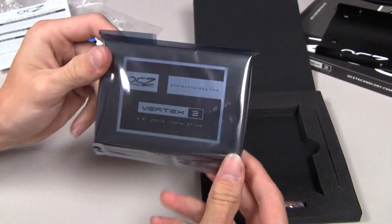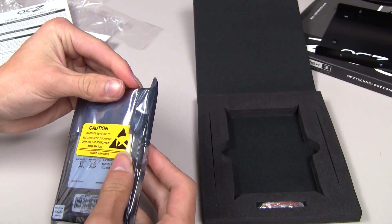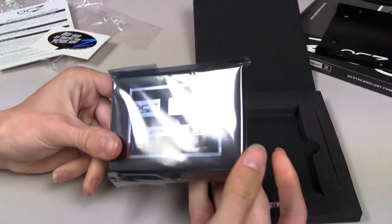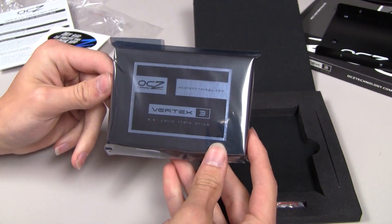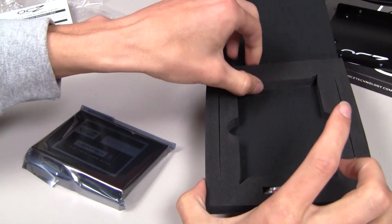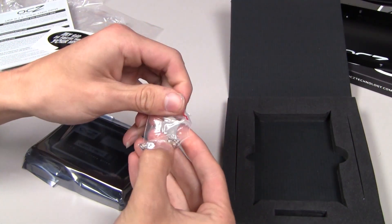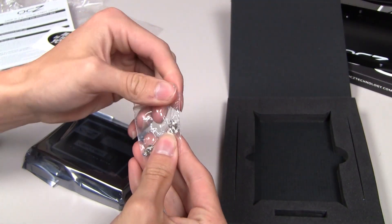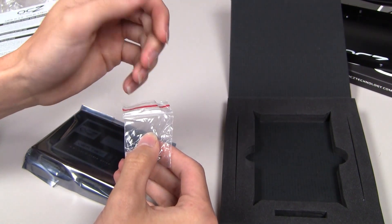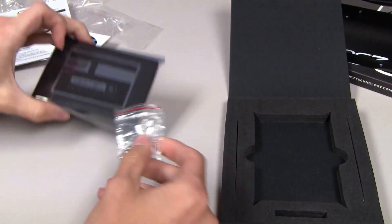I'm going to get the solid state drive out of the package — it's pretty small and compact. I knew solid state drives were small but I didn't know they were this small. Caution: content sensitive to electrostatic discharge only. Maybe I shouldn't take that out just yet because I'm wearing socks and I was on a carpet floor earlier, so I'm going to leave it in there. By the looks of it we also got some mounting screws in the package.